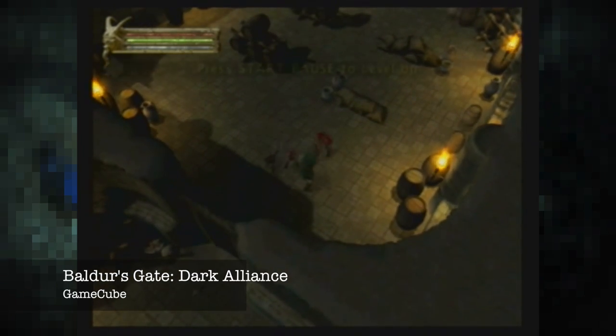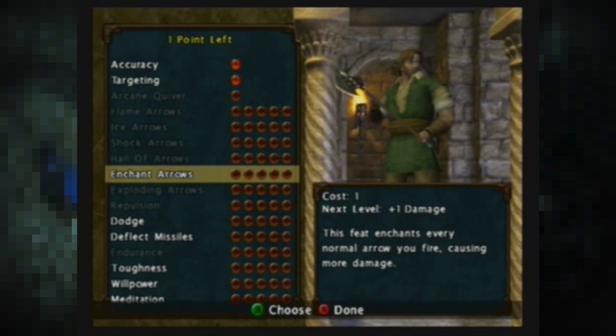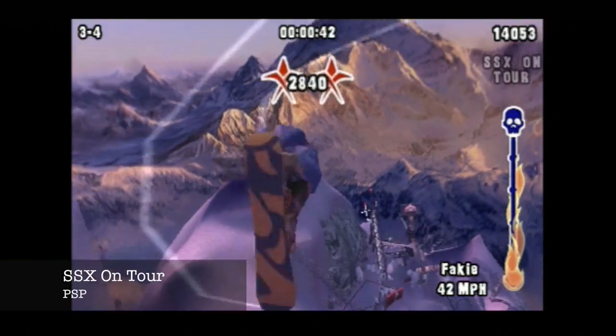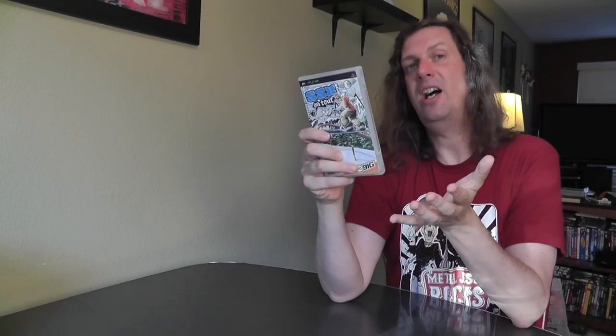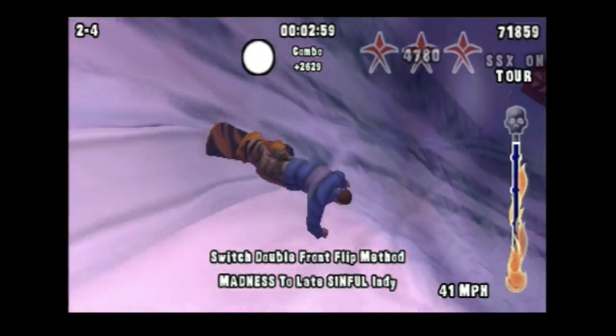A fan named Rami sent me Baldur's Gate Dark Alliance on the GameCube. A lot of people tell me this is one of their favorite multiplayer games of all time — two friends on the couch going through this game is the way to go. I also picked up SSX On Tour for PSP. I love the SSX series; my favorites are Tricky and SSX 3. This PSP version is like a best-of — it has levels from Tricky, SSX 3, and some others. It's a pretty big game.